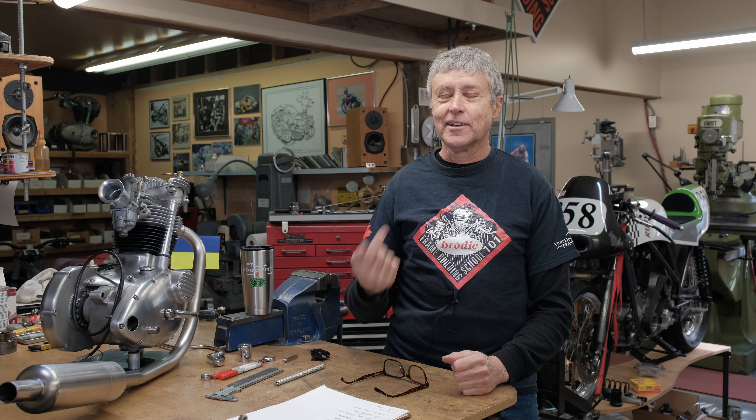Hi, I'm Paul Brody. Shop situation here again. Myself and Mitch — Mitch is the cameraman. He doesn't want to be in front of the camera. He doesn't want to fabricate, so that's fine.